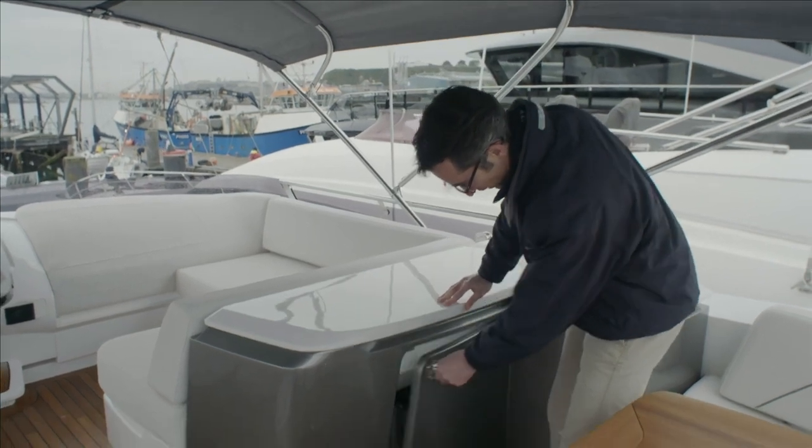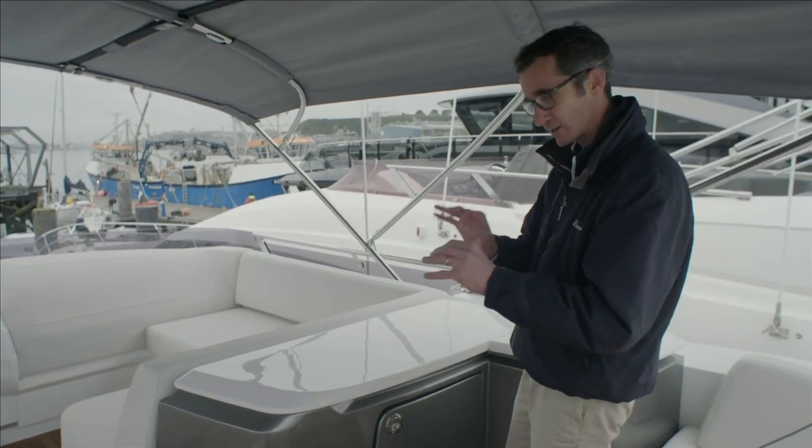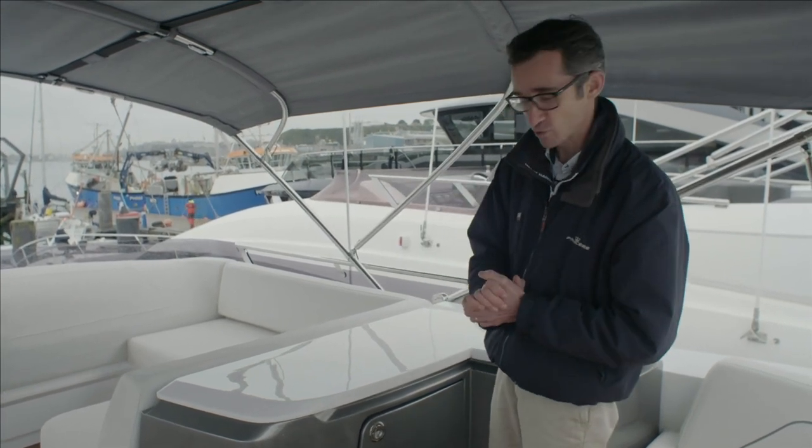There's a bin underneath there. This boat is fitted with the Allure pack, so there's a little bit of extra detail: painted wet bar, some paint on the helm, and a few extra features on the upholstery.